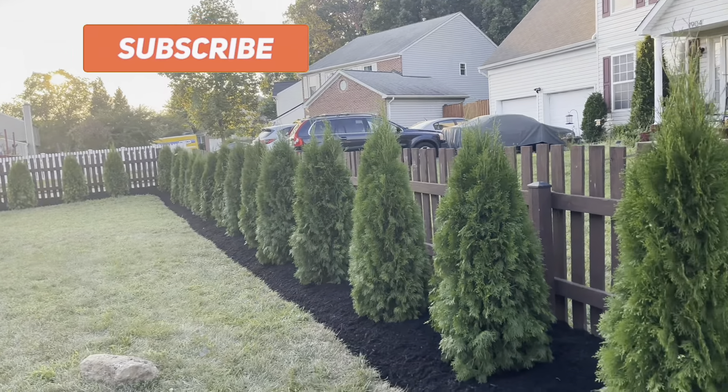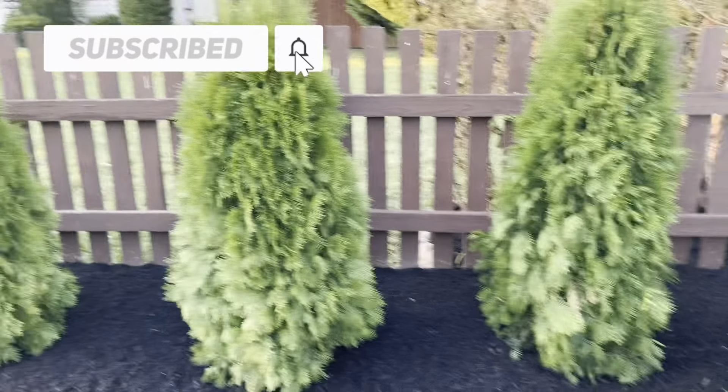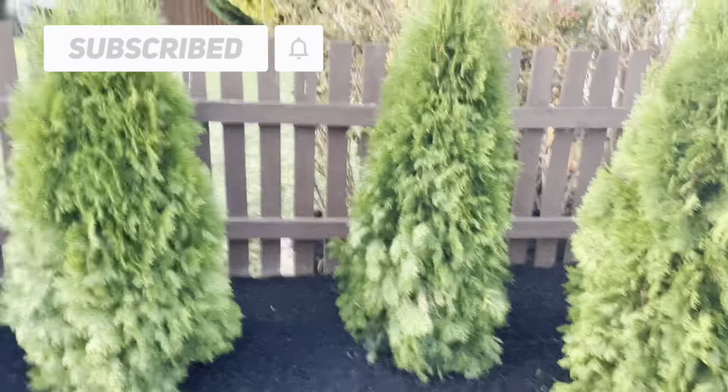Alright y'all, hope you enjoyed this video and found it helpful. Don't forget to subscribe and I'll see you on the next one.